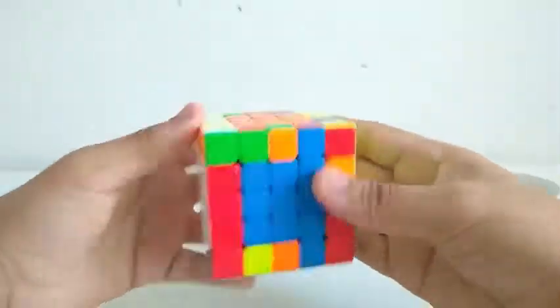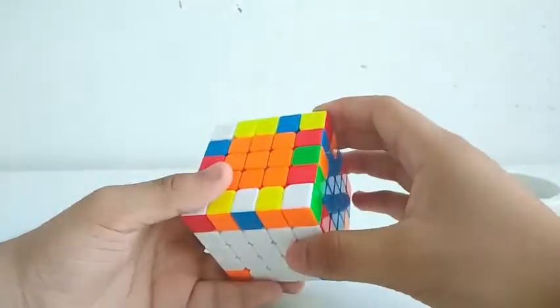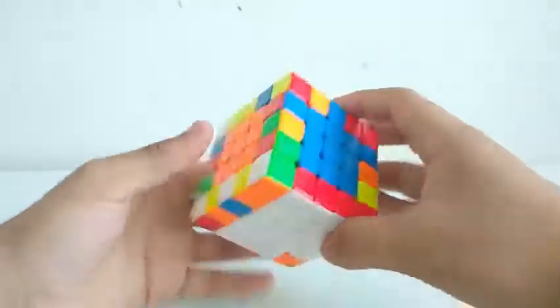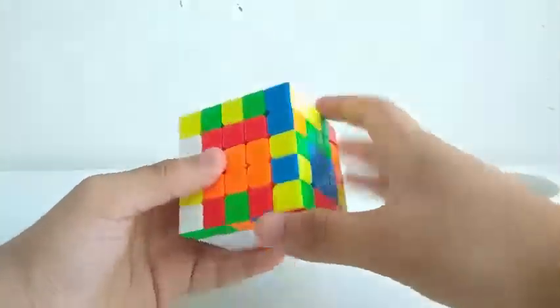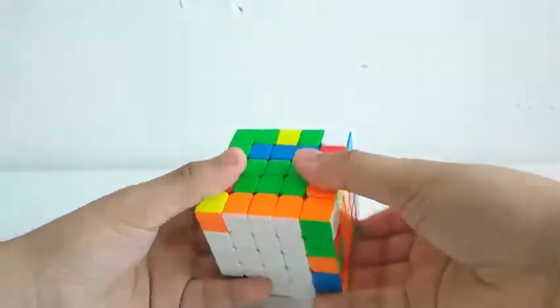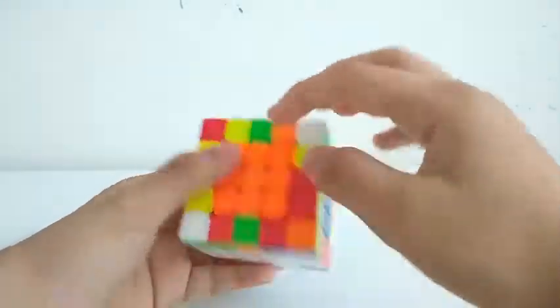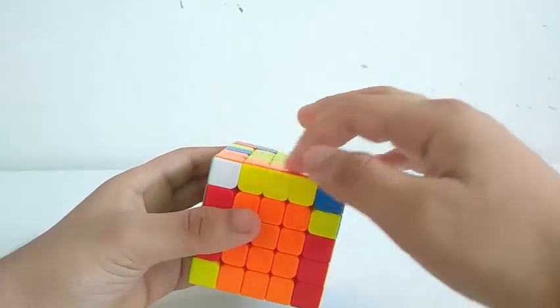For the final cross edges, I see this one, this one, and this one. I attached this one and this one first. Then I put this one down here. Then I take this out, solve centers, and then put it down. I also solved one edge here.